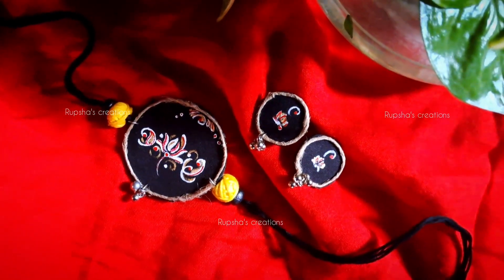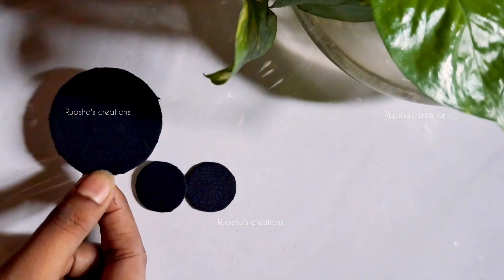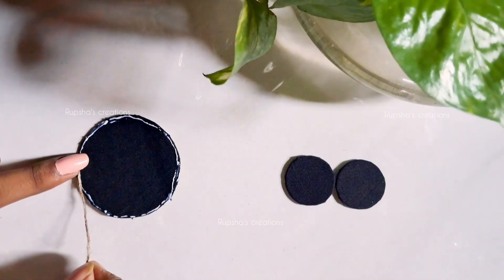Hello friends! Welcome back to my channel. Today I am going to show you 9 jewelry videos. Today I am going to prepare my order. I will show you how my order is ready for this.